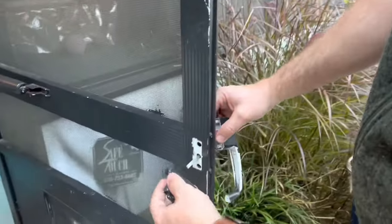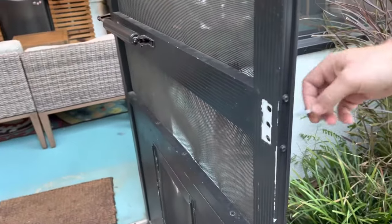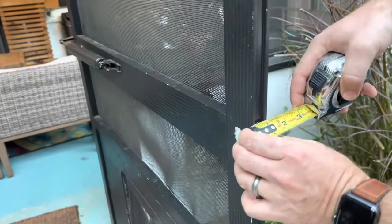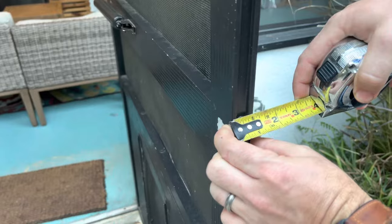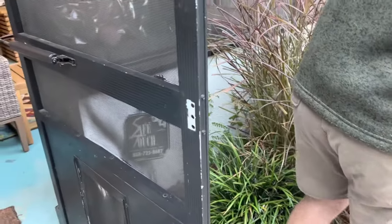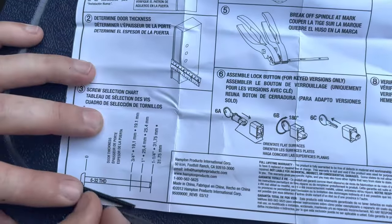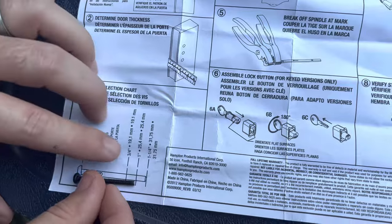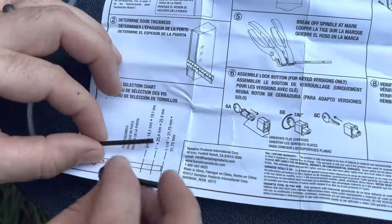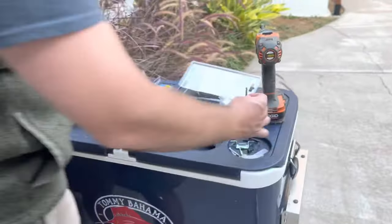There are two things you need to verify with your door. Number one is thickness — this is a one inch thick door. Why that's important: looking at the instructions, the kit supplies three different sets of screws. This screw is for a one inch thickness, fitting any door from three quarter to one and a quarter inch. These are the two screws we're going to need.